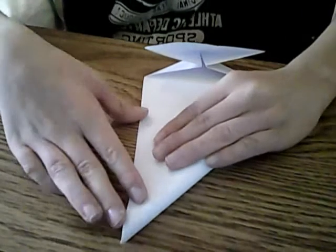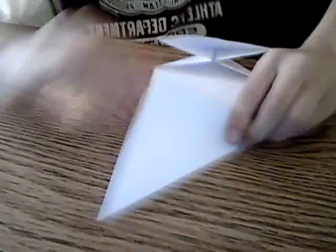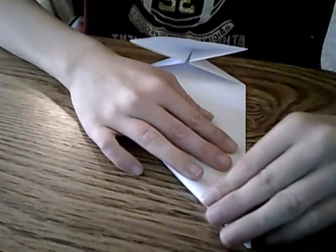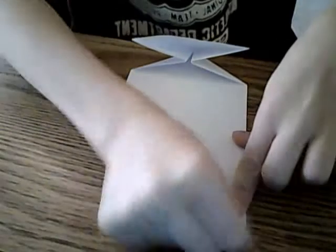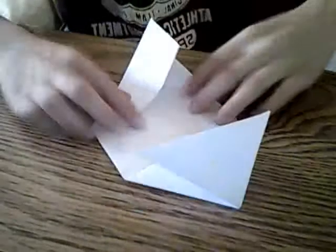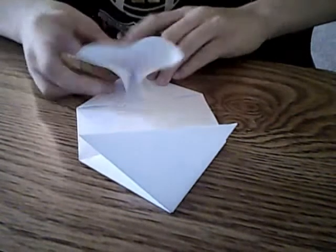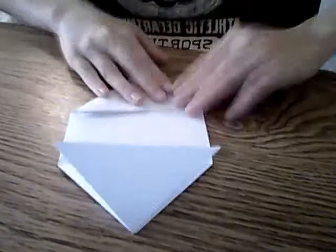Let me get it all the way there. There you go. And you're going to do the same on this one. Let's do the same thing that we just did. And then just do that same little fold, just fold it down. And then flatten it, and we should get a nice triangle shape.